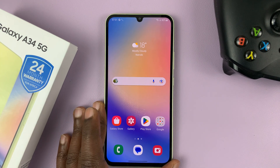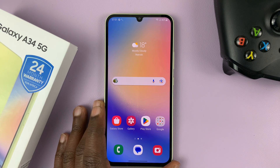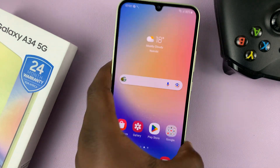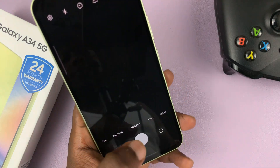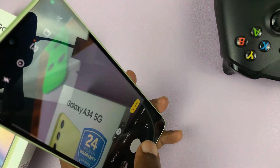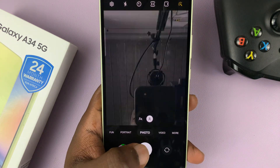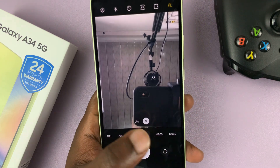I have the Samsung Galaxy A34 and in today's tech tip I'll be showing you how to mute the camera shutter sound. By default when you take photos with this phone you'll hear a shutter sound, including selfies. There's always that shutter sound.